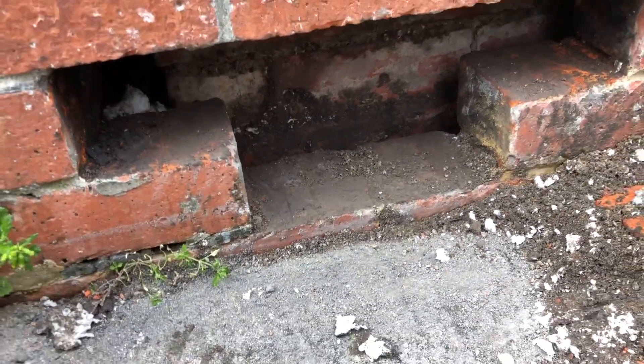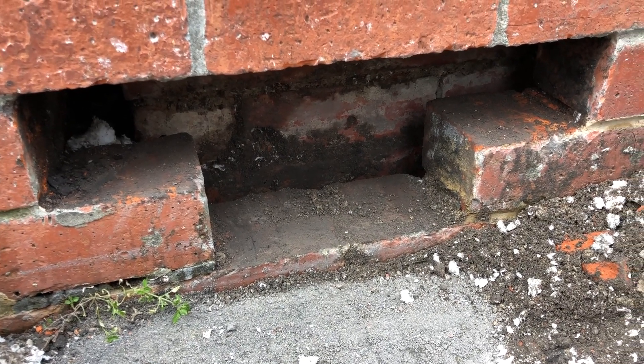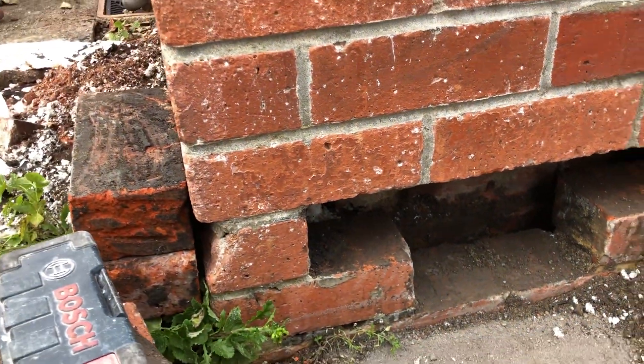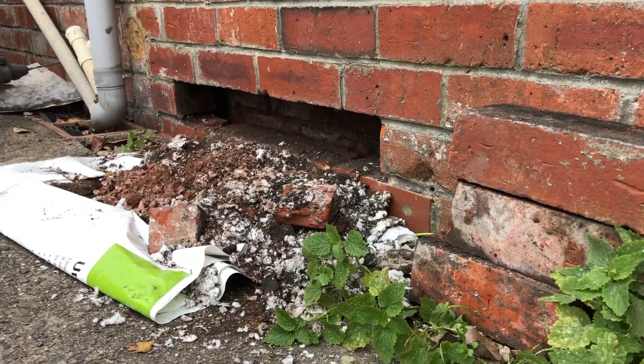By removing all of this material from the cavity and keeping things very simple, this can all be dealt with in a reasonable manner - but it does cost a lot of money. You can see down there as well - it is absolutely soaking wet.